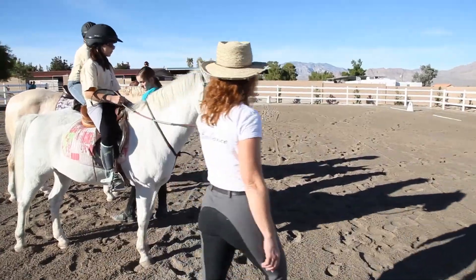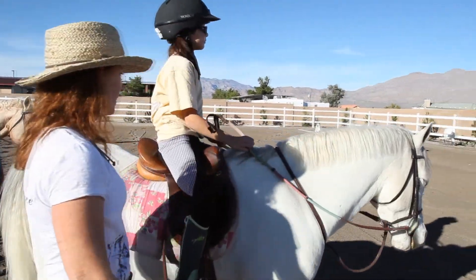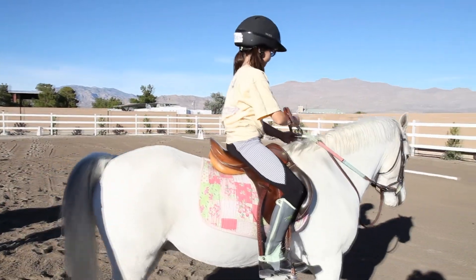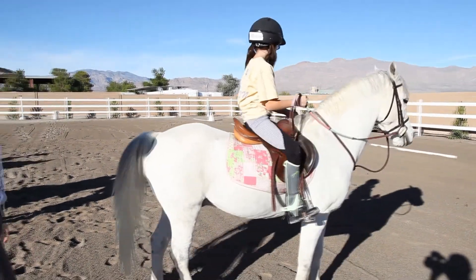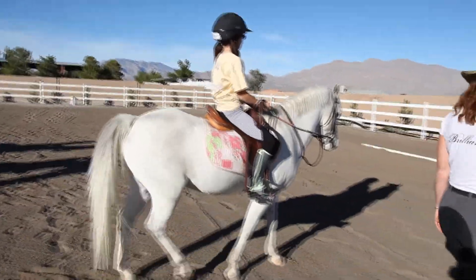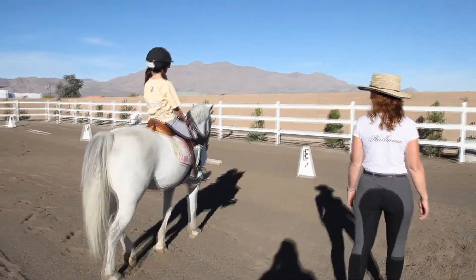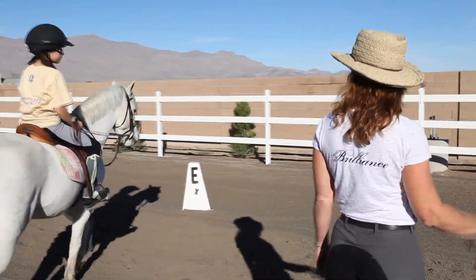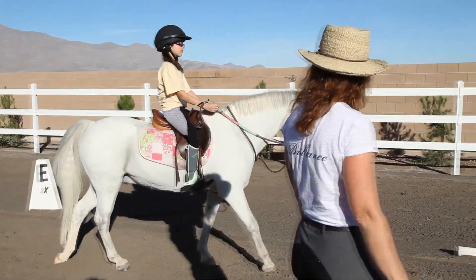Arden, your turn. Go straight towards E, go down the long side, and shorten up your reins a little bit. That was his first time being in here when I rode him — it was all new. Walk on, Oslo. Remember, don't pull back on the brakes when you want to give them gas. Look this way — we're going down the long side, all the way down, turn the corner, and at C pick up the trot. We're going to make a 20-meter circle down.